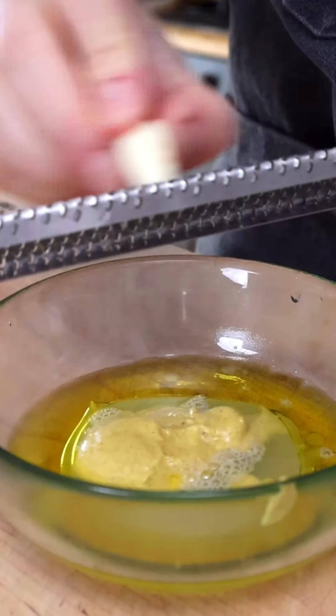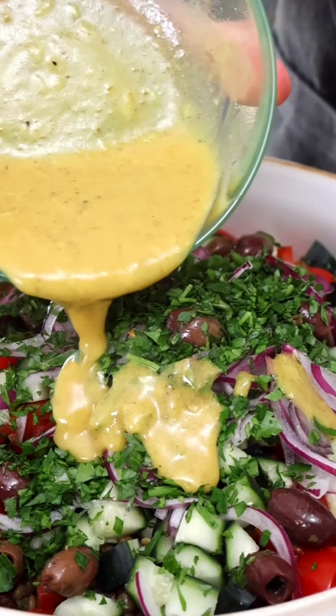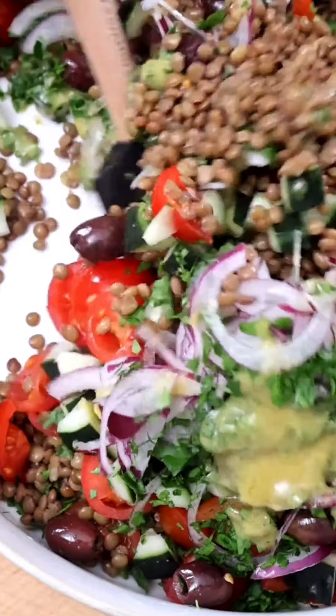Add mustard, fresh lemon juice, grated garlic, some cumin, salt, and black pepper. Whisk until well combined. Now pour the dressing over the veggies and toss until fully coated.